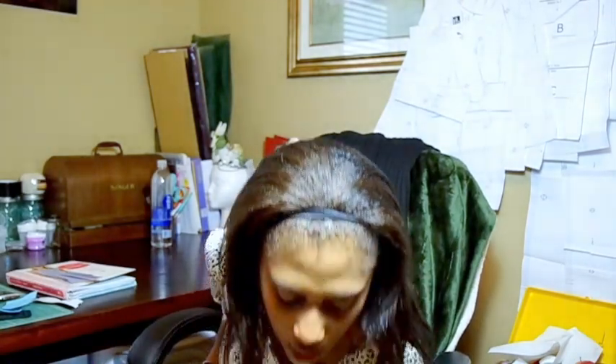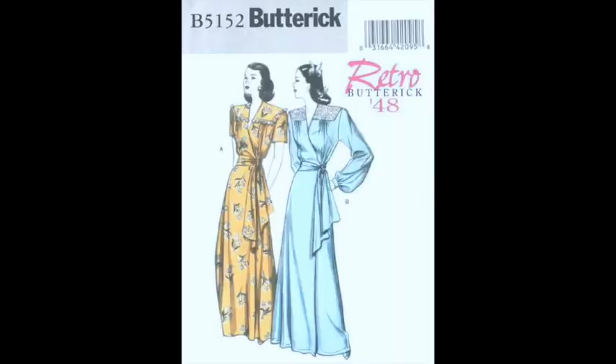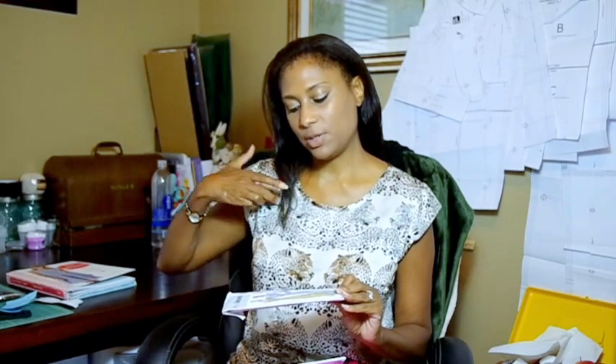I've wanted to make a big retro-style robe or housecoat for a while — not a cute short one, but a long, cinchable, retro style where you can still look cute and a little sexy. I found a pattern and I'll probably do version B, which has long sleeves with cuffs and this lacing detail, though I may leave the lacing out and just do a plain front. I do want to keep the sash belt.